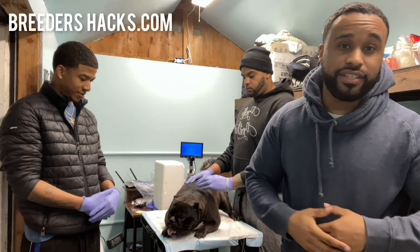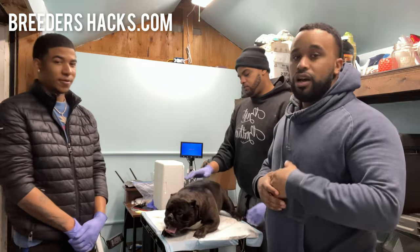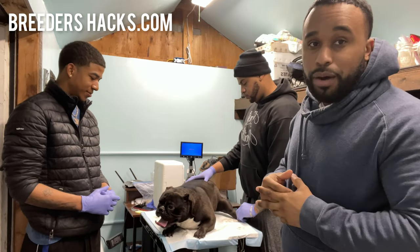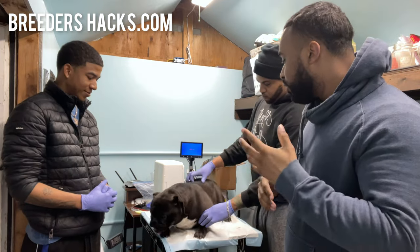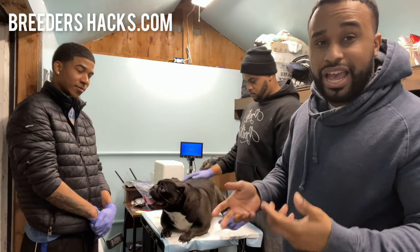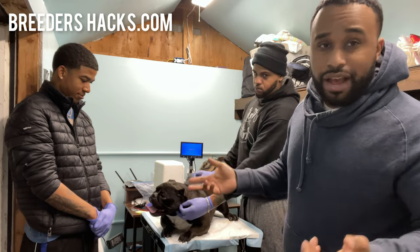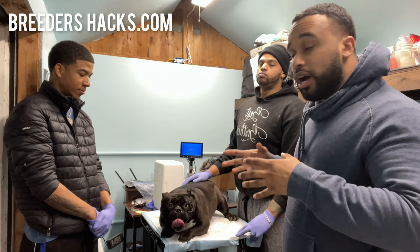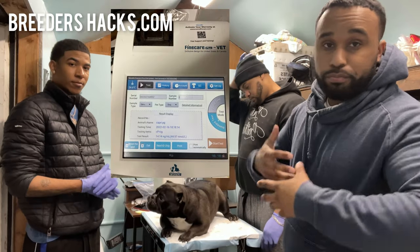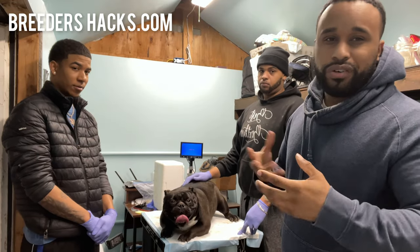What's going on Bully fam, it's your boy the educator, the scientist, Mr. Double Muscle Line Bulls, bringing you another quick episode of Breeders Hacks. We got Jonathan inside the kennels with us — he brought Capri through to knock out his breedings with Crossbones. We've talked about this for a while and I think it's gonna be an insane breeding. She did her progesterone and came back at a 14, which is perfect — right under that 15 mark in my book is ideal.